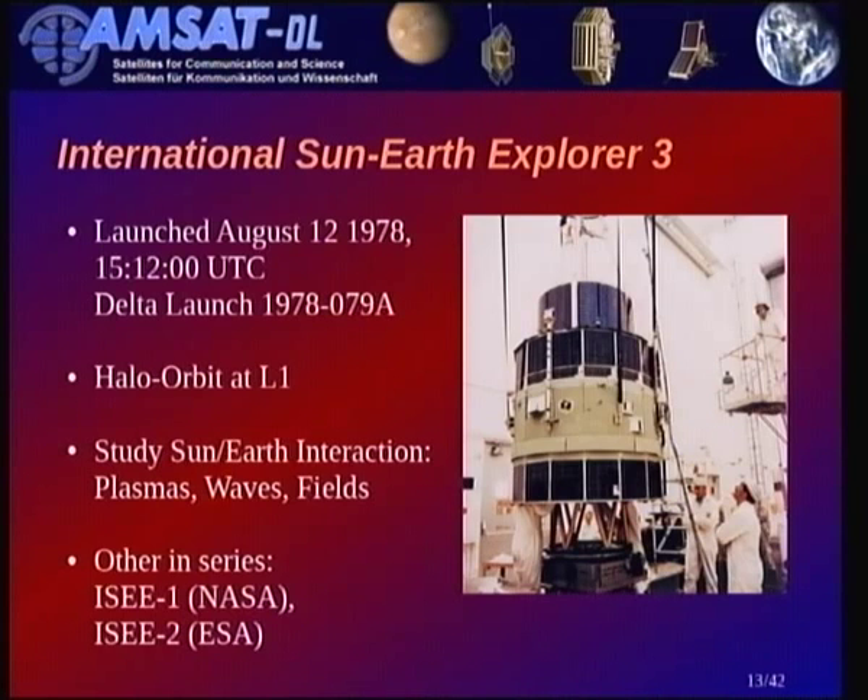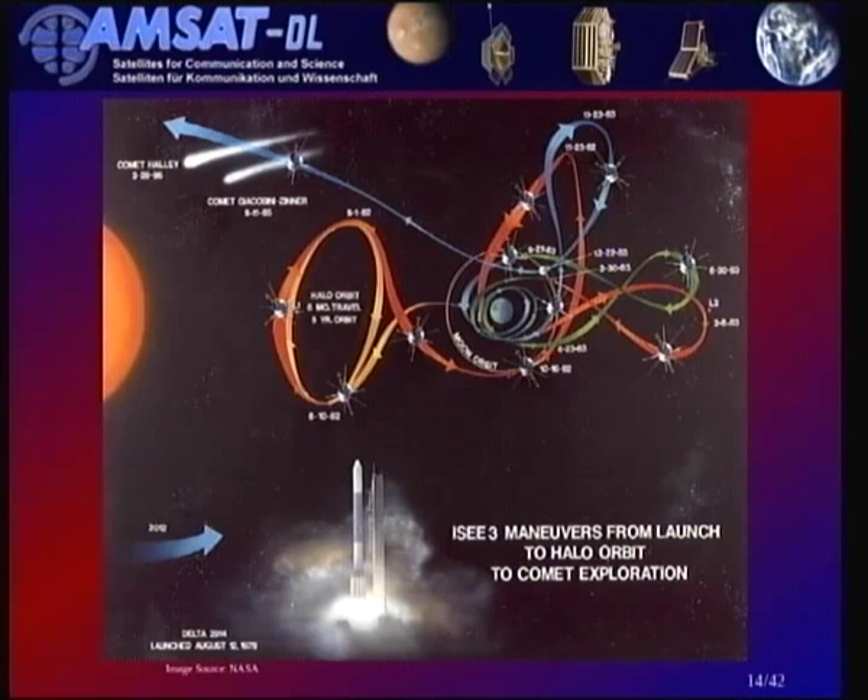Back then, the 'international' came from the second spacecraft in the series — ISEE-2 was actually built and operated by ESA. When the primary mission at L1 came to an end, they came up with an elaborate sequence of maneuvers to put the spacecraft on a trajectory to intercept the Giacobini-Zinner comet in the 1980s, and so when devoted to chasing that comet they renamed it ICE — the International Comet Explorer.